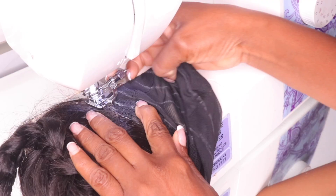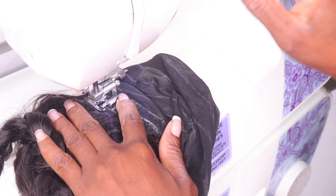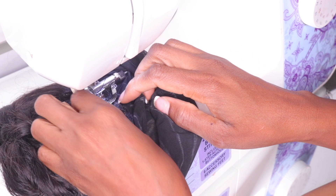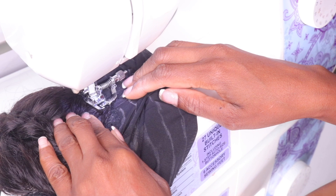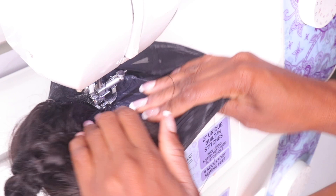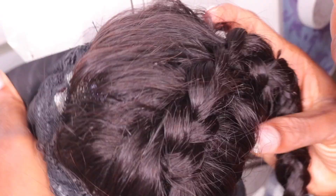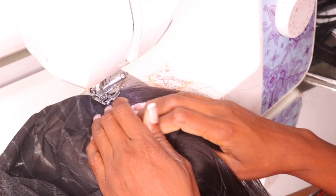You have to know how to use a sewing machine in order to do this step — you need to know the settings, what needle and what type of thread to use. That's a whole other process for another day. But once you know all that, we can get to this part. You remember the closure I sewed down with needle and thread first? Now I'm going to use the sewing machine to sew it down on the cap to make sure it's secure. Once the closure is sewn down, we'll cut that extra cap underneath at the end.